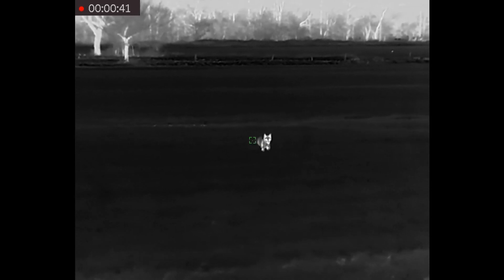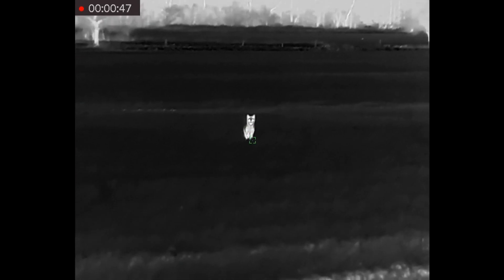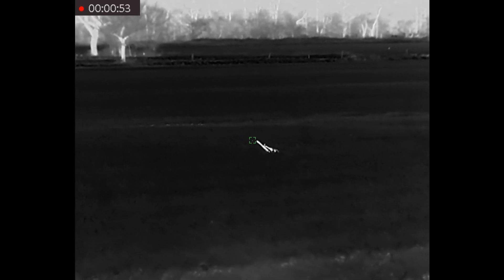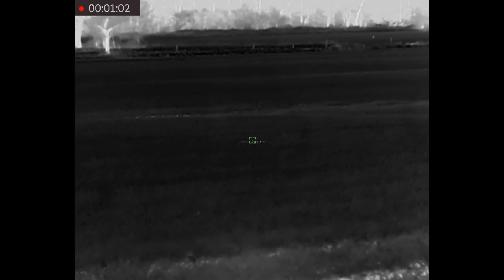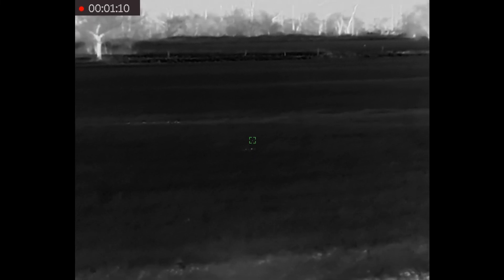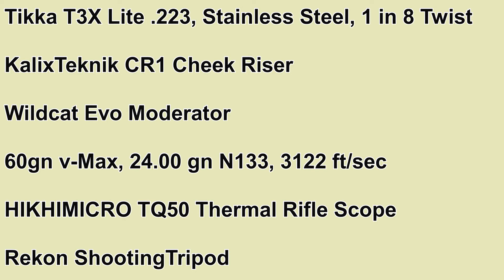And here we go. Any moment now. Good solid shot straight to the bib. No rolling around or running around, which is what I like to see. The fox was a small vixen — probably one of the smallest I've seen. It was a good one to take out. It was in very good condition.